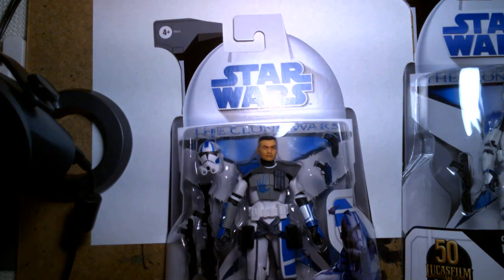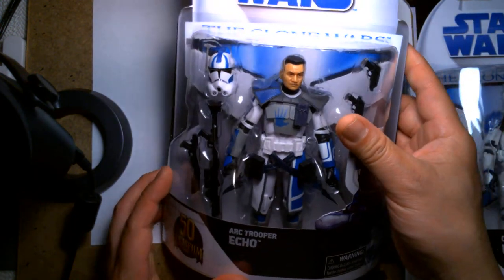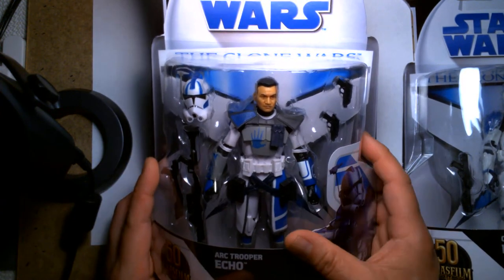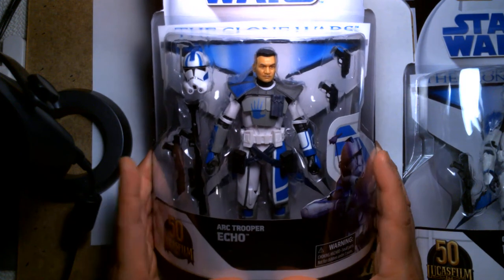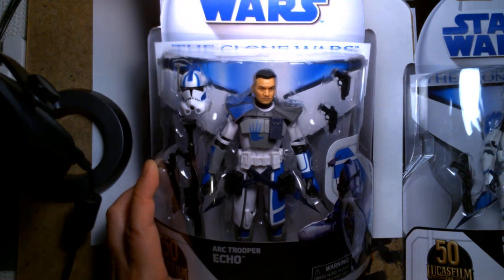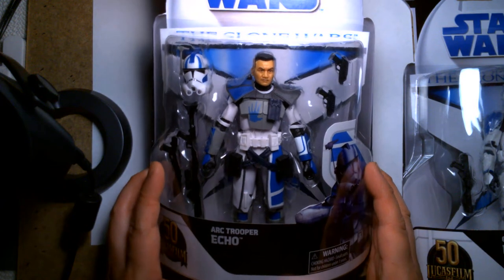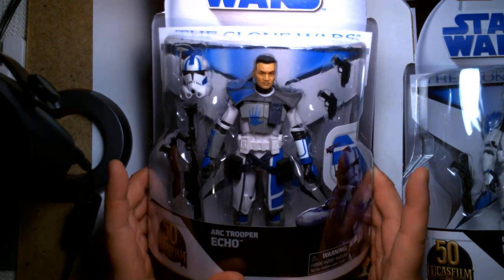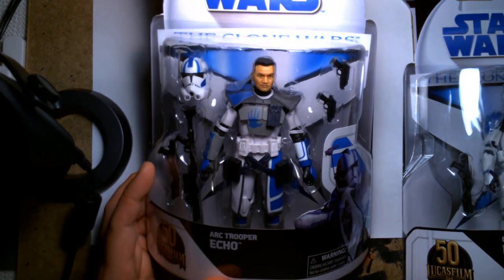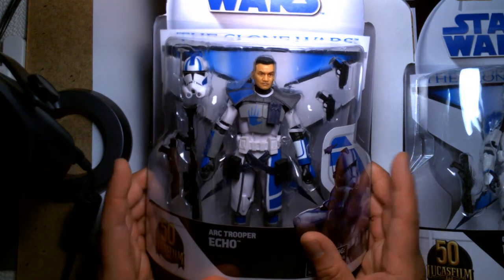There I found ARC Trooper Echo, and it blew my mind. My local Target gets hit up by collectors hard, and I live probably closest of all the collectors I know to it. This was later in the afternoon, and this was the only figure from that wave still on the shelves. I can't believe people passed up on this one.